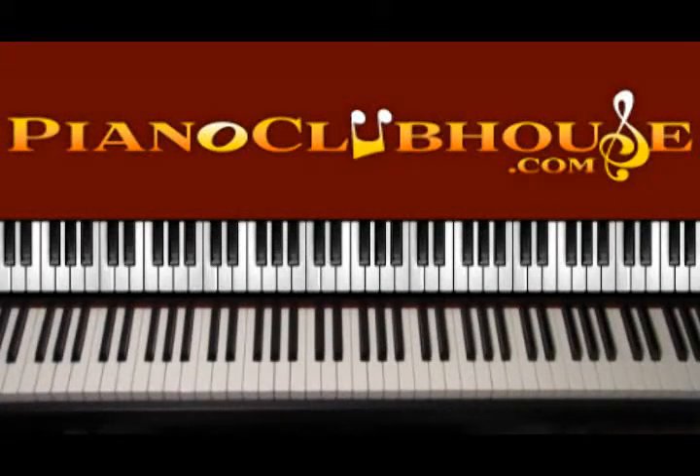Hello, this is David with Piano Clubhouse and today I would like to show you how to play the song Daylight by Maroon 5.